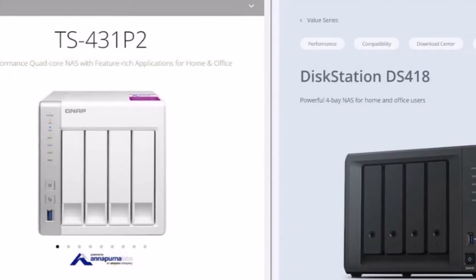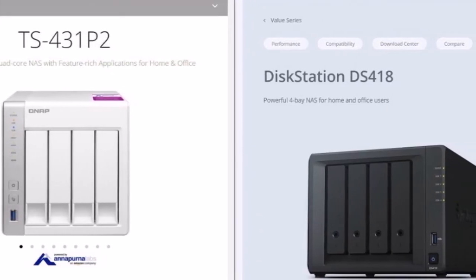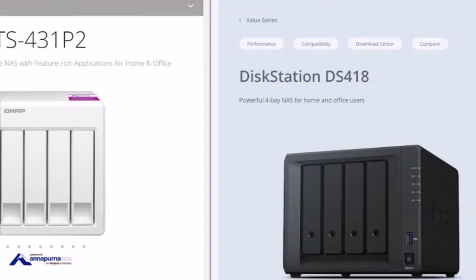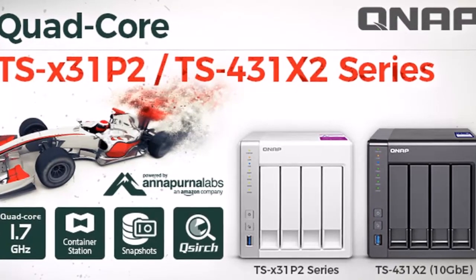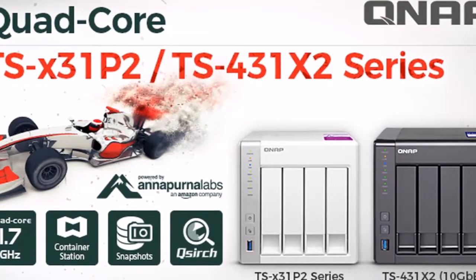It is equipped with a quad-core CPU clocked at 1.7 GHz and also features three USB 3.0 ports and a couple of Gigabit LAN ports, which can be teamed for faster network transfer speeds if you have a compatible switch.